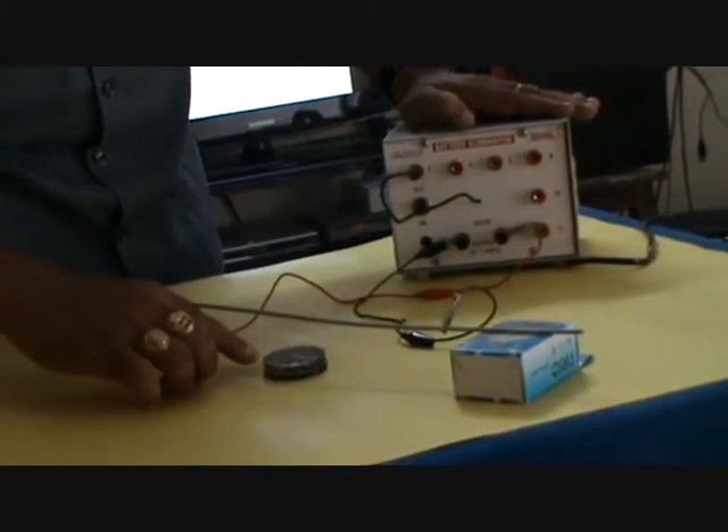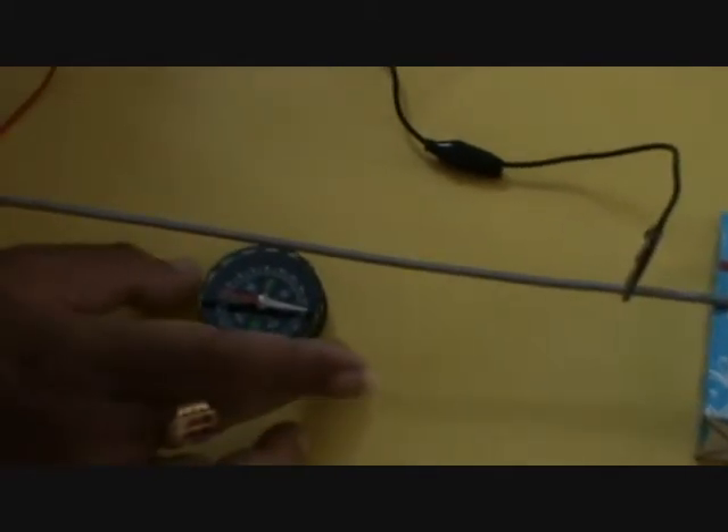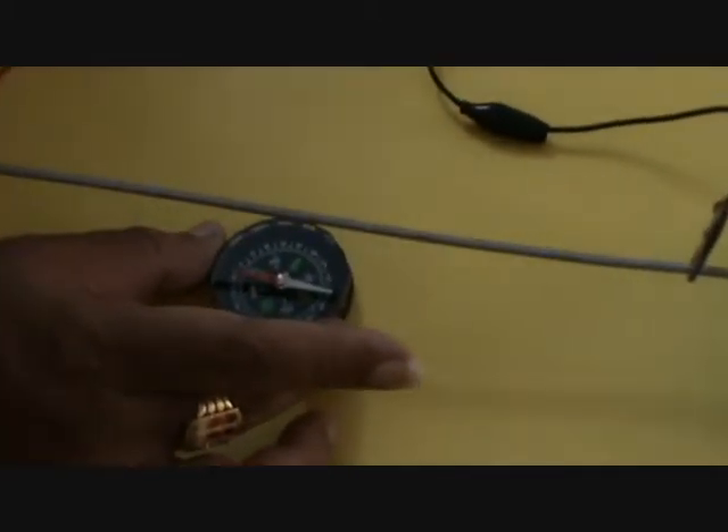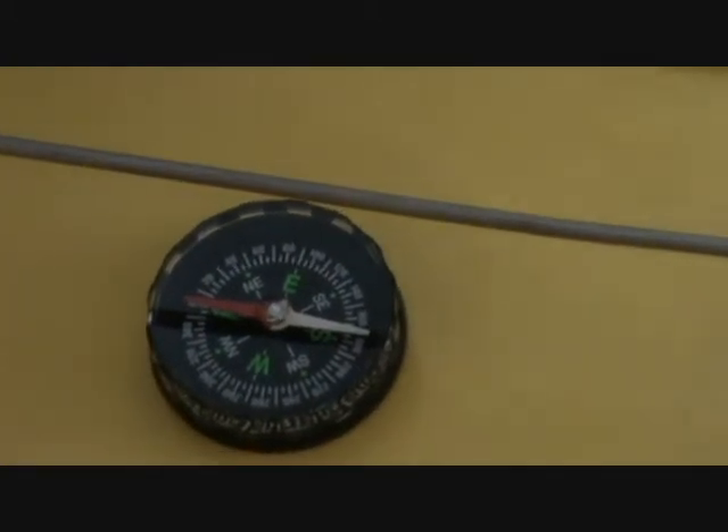You can see this magnetic needle is placed in the north-south direction. Remember, a magnetic needle is a small magnet — it always comes to rest in the direction of north and south.